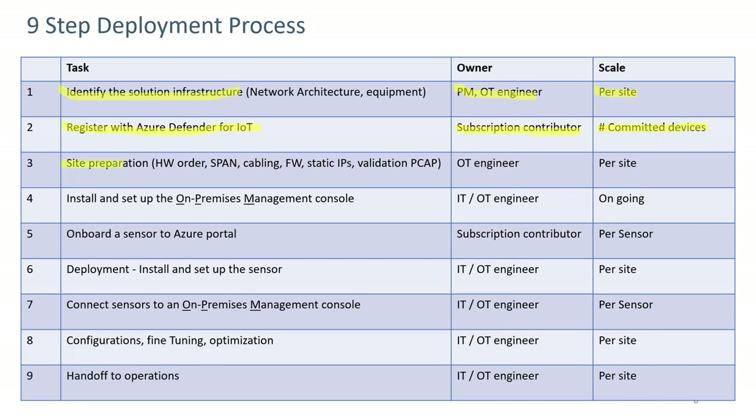Step three is site preparation, involving ordering the hardware, configuring a span port, cabling, firewall rules, assigning static IPs, and validating using collected PCAPs. This is normally done by the OT engineer on a per-site basis.